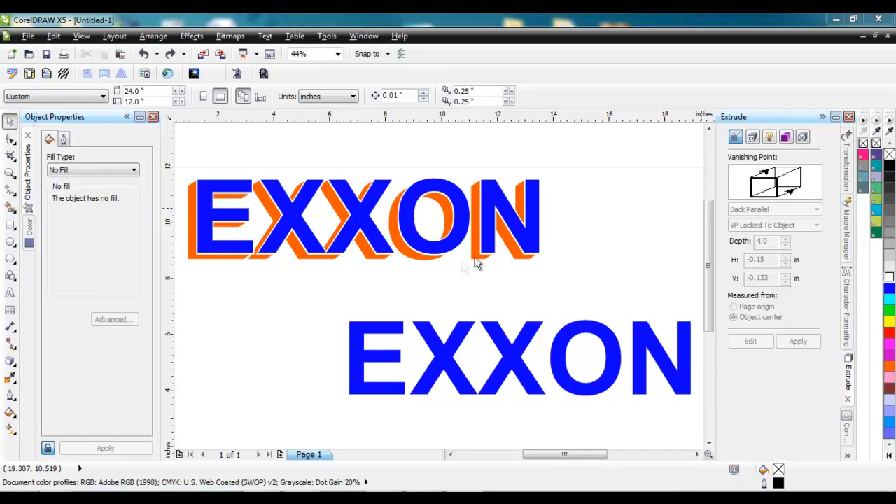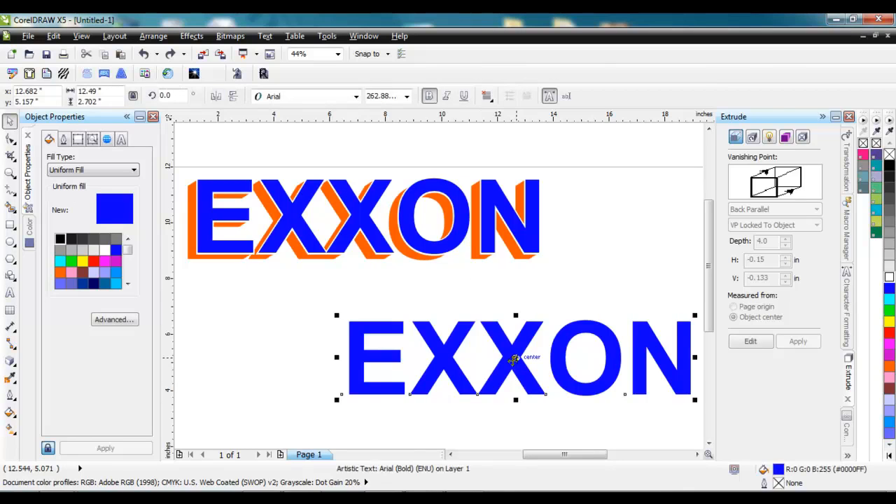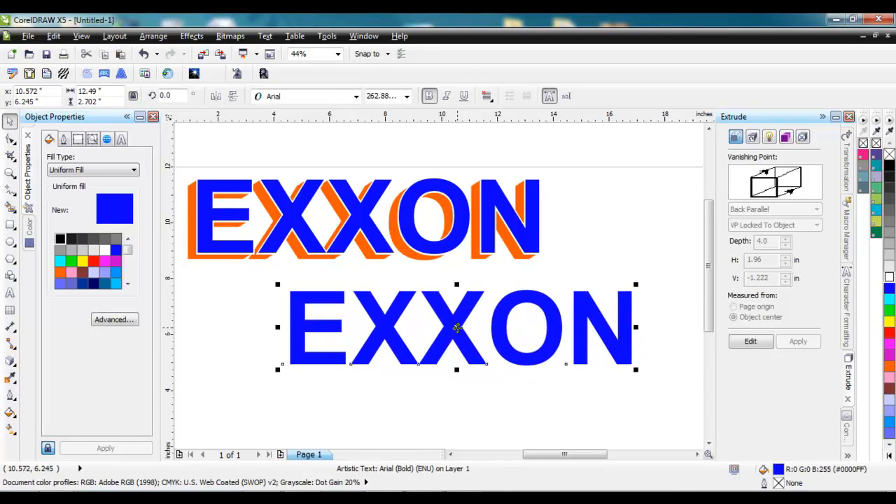So here's the finished project up at the top here, and then we have just the lettering right here, the X on. So what I'm going to do is use the extrude tool to get the offset color down here, and then we'll use the contour tool to get the coloring right in here — the white. So first step is the extrude tool.